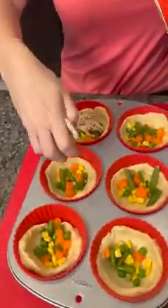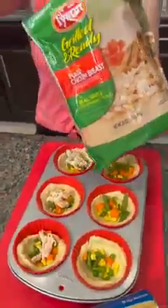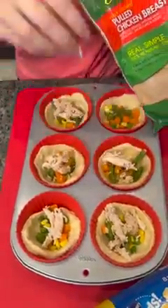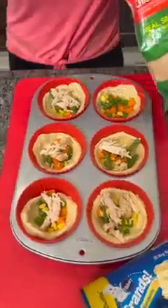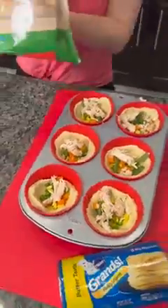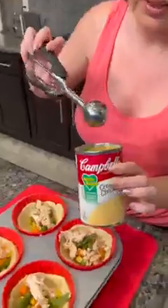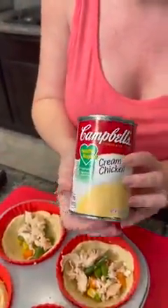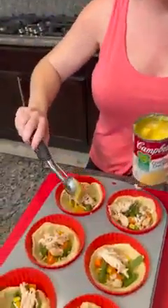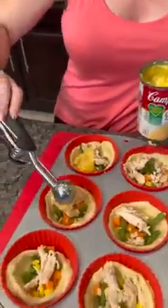We're just adding some chicken into each one of these. What's so nice about this is that you don't have to worry about pulling chicken or anything like that because it's already prepared for you. Now this is gonna be the easiest chicken pot pie you've ever made. This is our cream of chicken soup — I've chosen the healthy request — and I'm gonna use my little melon baller, just drop a little bit on each one of these.